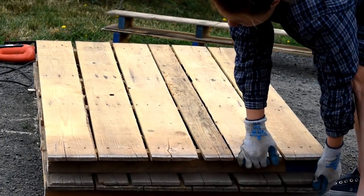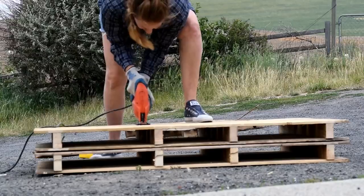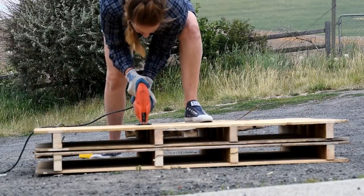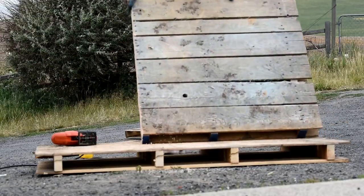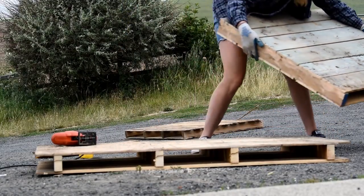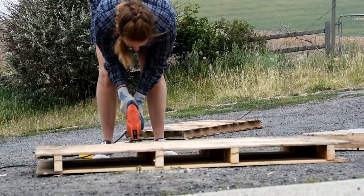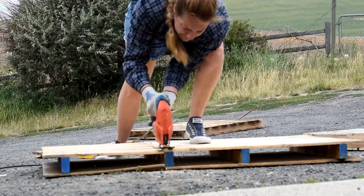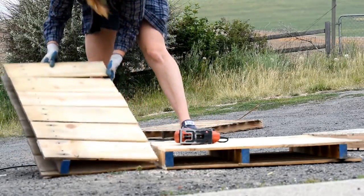So you're going to make two identical of these pieces and these will be your side pieces. Then I went ahead and trimmed them down. This will determine the thickness of your potting bench so you can kind of tailor that to the spot that you have for it. I also chose an easy spot to trim them down where I had a 2x4, one of the support pieces of the pallet.